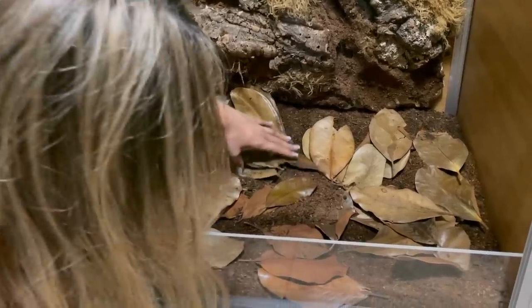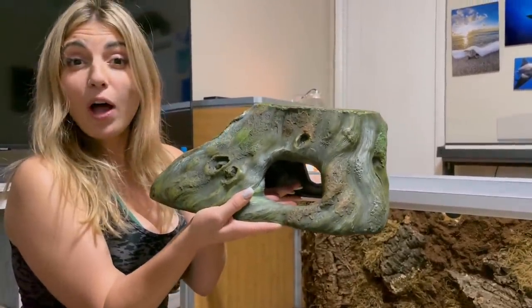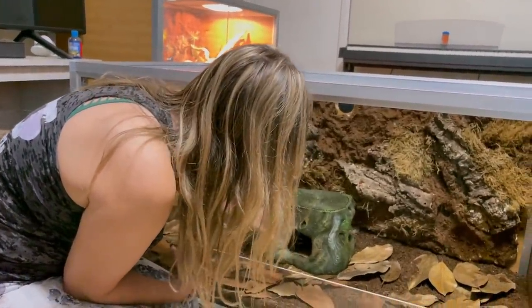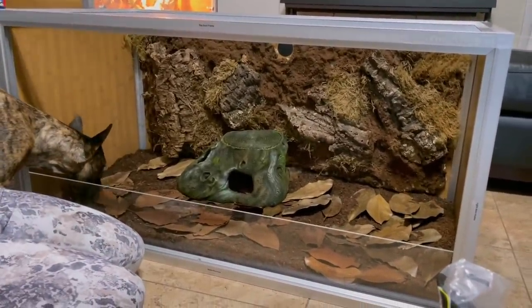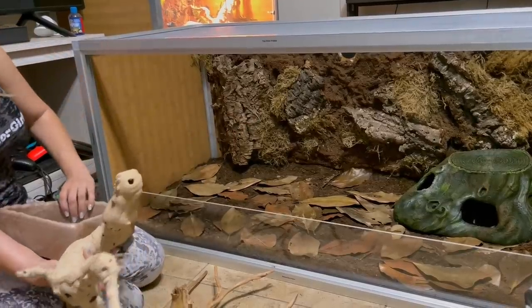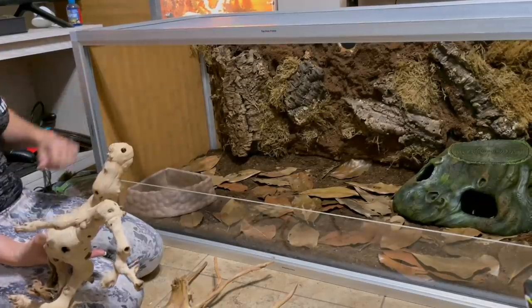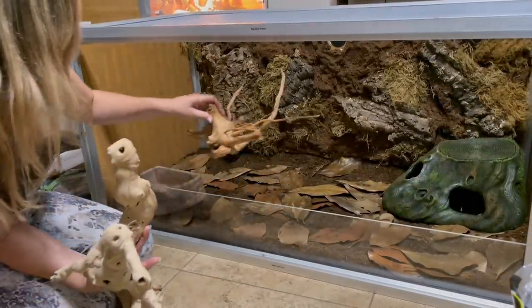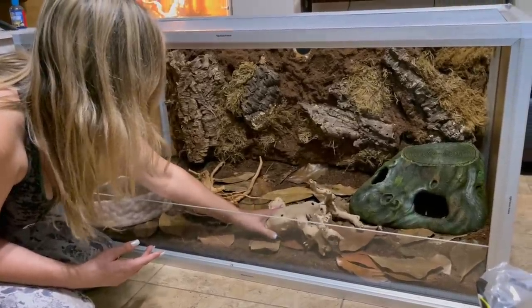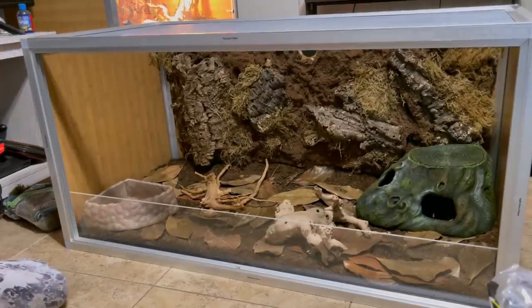I got this beautiful hide for her at PetSmart — it's extra large. Do we like it there or do we want it in a corner? I would do a corner like that. The hide's in. We have a water dish — do we like it like that or do we want it the other way? I think that looks pretty good. Now let's put some lighting on it and put it on top of the others in the habitat.